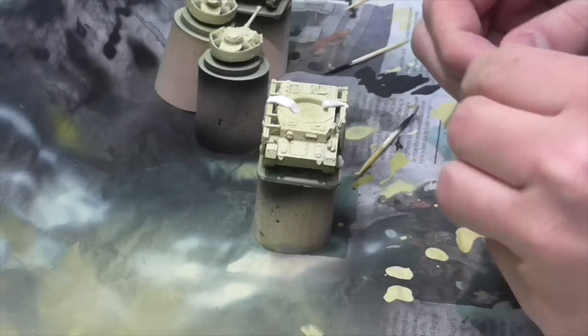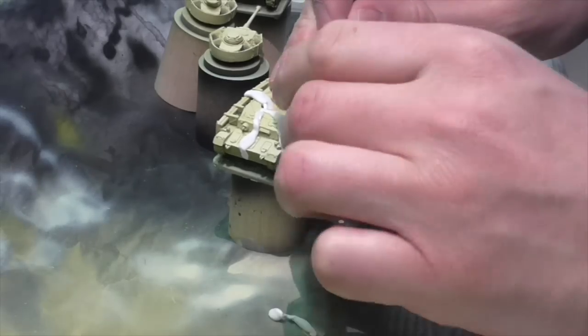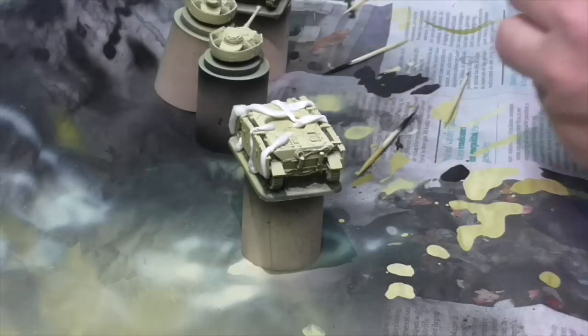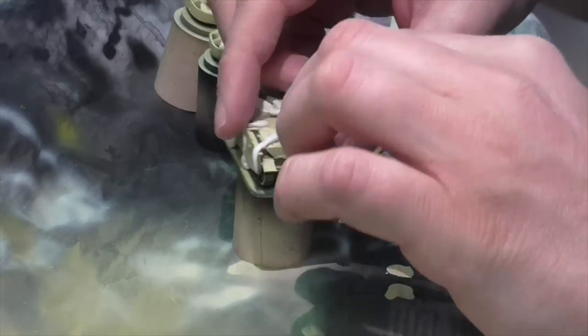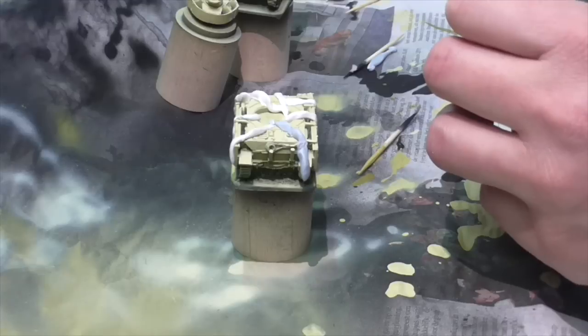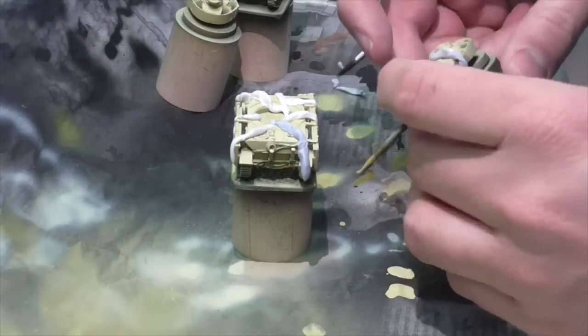After spraying the yellow, let your model really dry again — that's because of the way we're going to apply the camouflage. We're using Blu-Tack here, a sticky goop used for hanging things on walls that you can buy at office supply stores. We're putting a late war camouflage pattern onto our model, which means the edges are going to be quite sharp — not soft or blurred. Blu-Tack is used to mask off areas you want to stay a certain color, keeping the lines hard and sharp, so push it down firmly so paint doesn't run underneath when you spray.